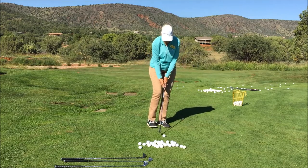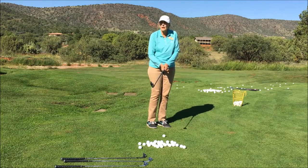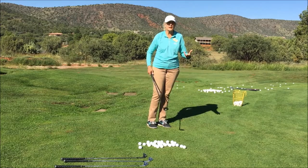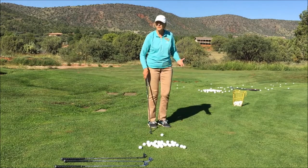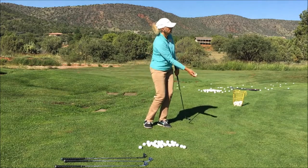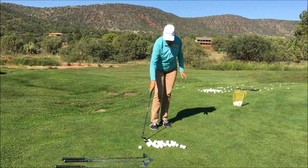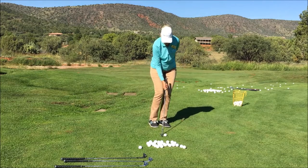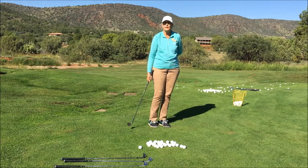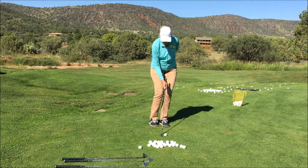Grip pressure should be very light. If you start choking and squeezing the club, you're not going to be able to feel the club head bottom out, and the ball will just squirt off the club face with no feel for your target. Chipping is a tossing motion with the right hand — that's all it is. There's a lot of right hand in the chipping stroke. A good way to learn is to get the left hand off and learn the stroke with just your right hand; some of my students actually play that way because it really helps them get a light touch.